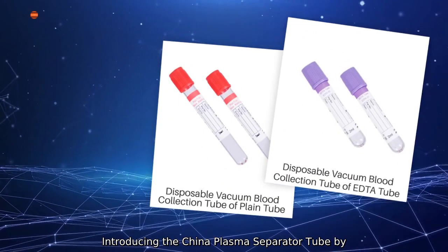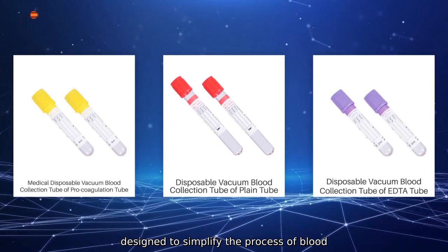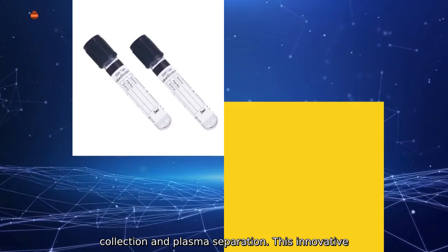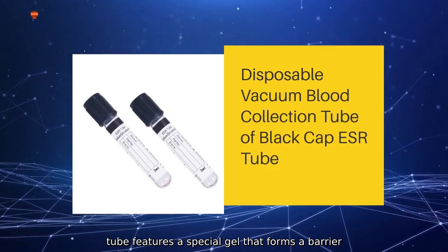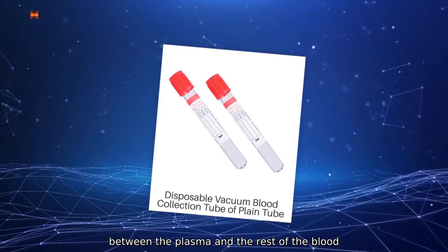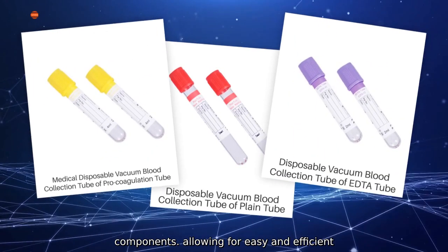Introducing the China Plasma Separator Tube by Nanchang Ganda Medical Devices Company, Ltd. Designed to simplify the process of blood collection and plasma separation, this innovative tube features a special gel that forms a barrier between the plasma and the rest of the blood components, allowing for easy and efficient separation.